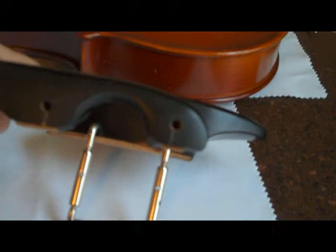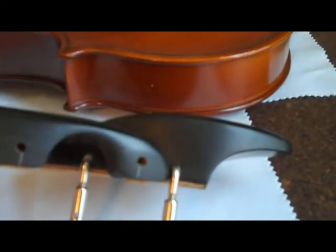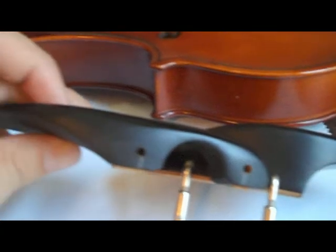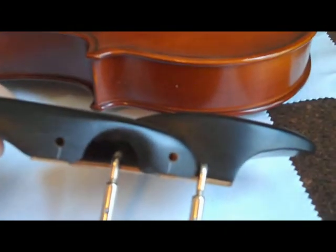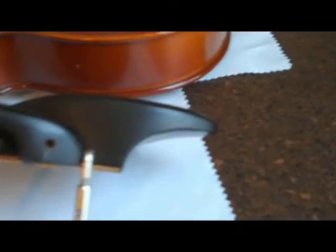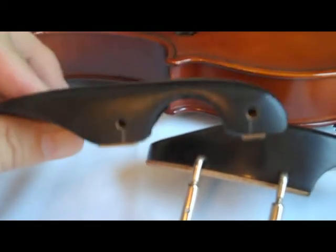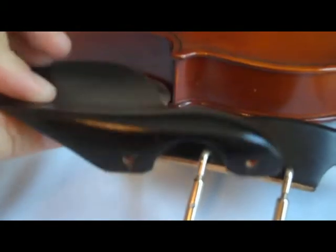Now let's get a good look at the profile difference between the two. Lining them up at the bottom, you can see that with the Stuber Tall, the chin is going to sit a little bit taller, a bit higher up in comparison to the standard chin rest.